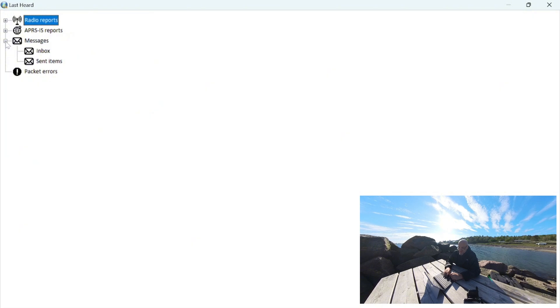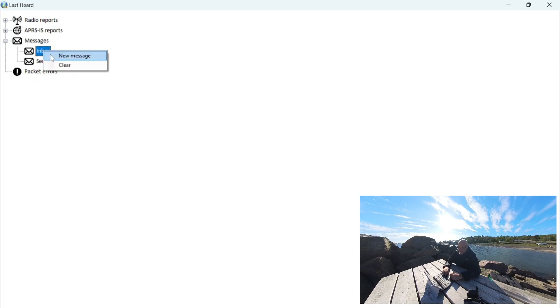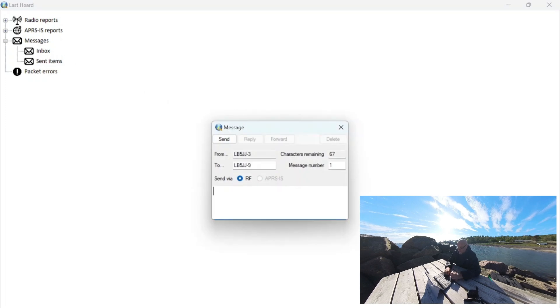You can also send messages. The interface is a bit suboptimal — you can't right-click on messages; you have to right-click on the inbox for the new message dialog. I'll try to send a message to Lima Bravo 5 Julia Julia Dash 9. That's my cell phone, which is always connected via APRS-IS — the APRS internet system — and at times also connected via RF. Currently it's only connected via APRS-IS, but we should be able to get a message through. So let's send: 'Are you there?' — this will be sent out over RF, not over the internet in any way.